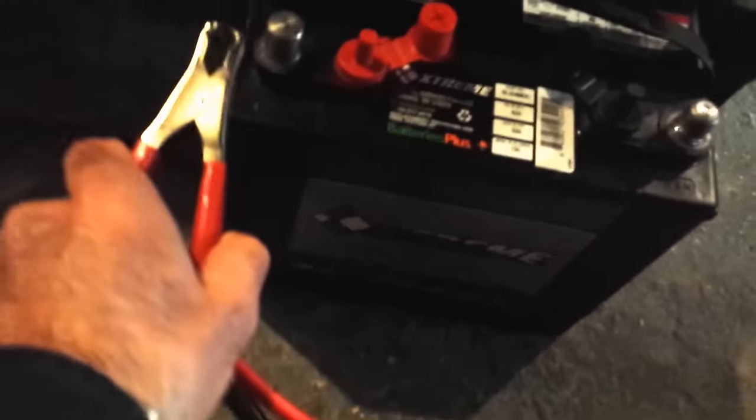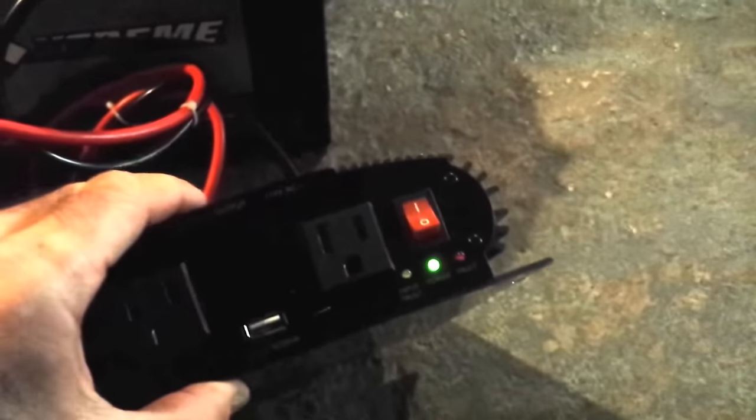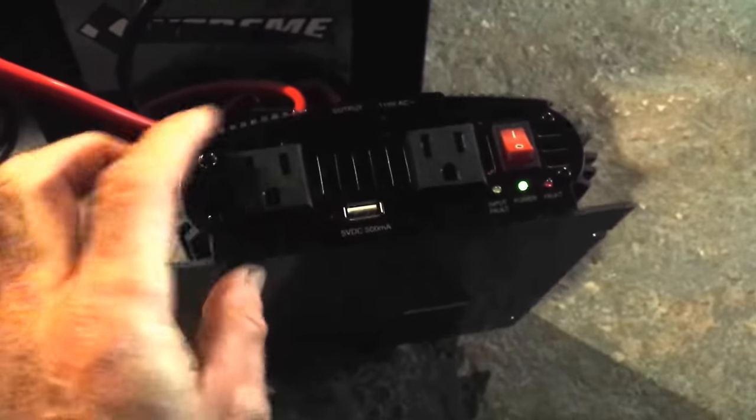So: red cable, red terminal. Black — there'll be a tiny little spark here, it's okay. Your inverter is ready to go. Power switch on the inverter — there we go. And you can plug in whatever you want into the outlets and run them.